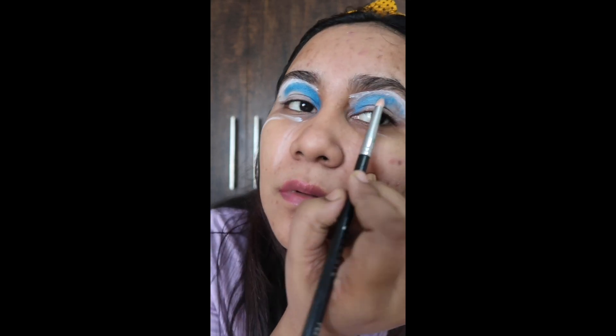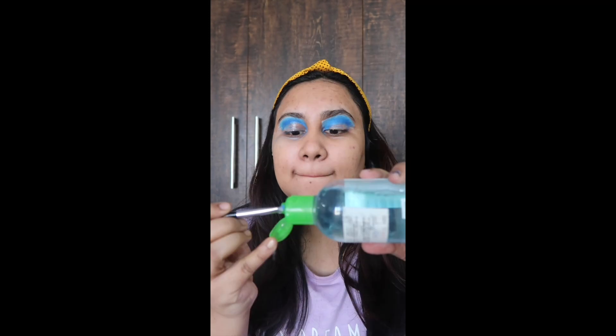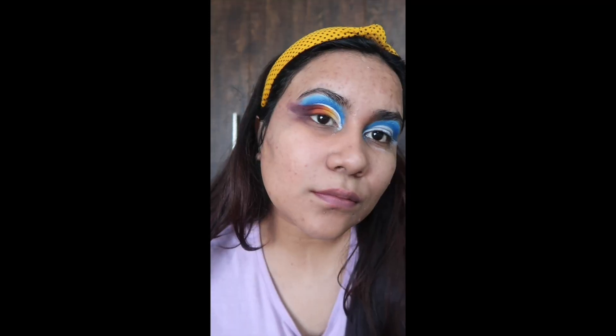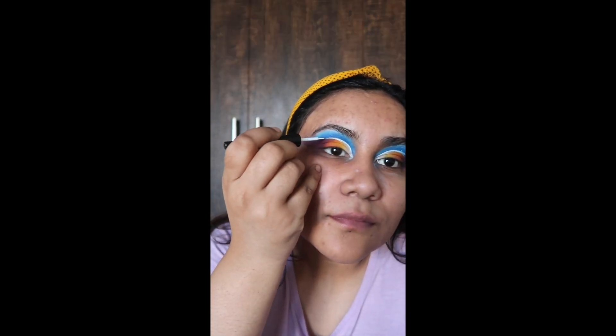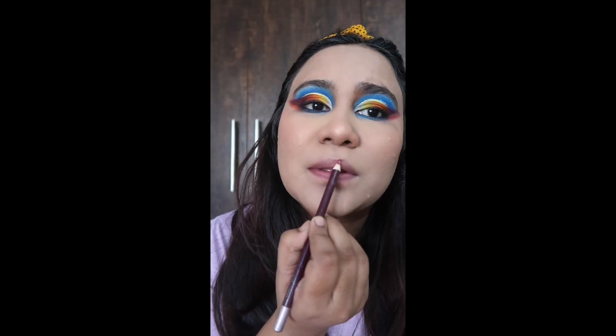A few days back I had this eye look. First I put a white color on my lid, then set my crease with blue and dark blue. I cleaned up a little with micellar water and added a white liner on the crease. I set the same color on my lower lash line and tight line, and used a lip liner on my lip.